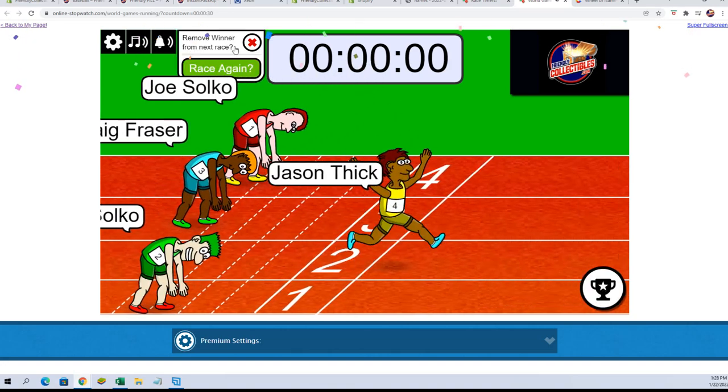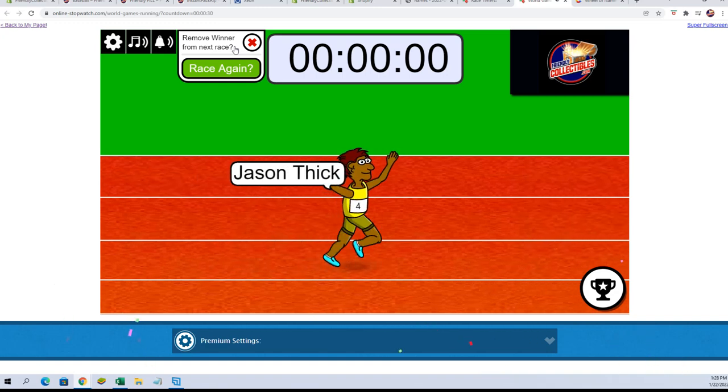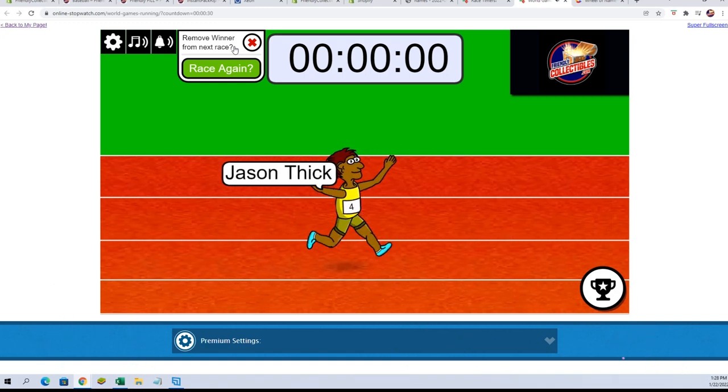He called it! He tied his sneakers up extra tight, he stretched out really good — Jason T, that race was yours. Congratulations!